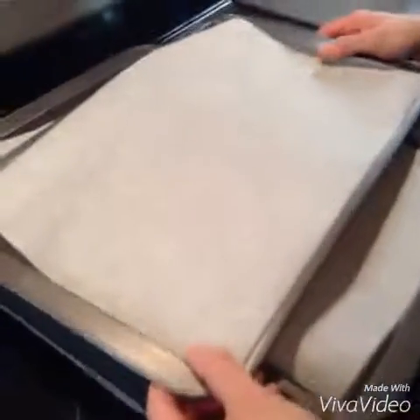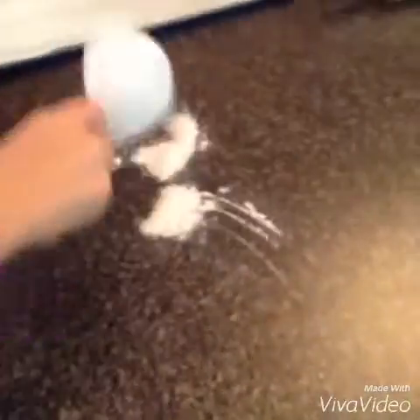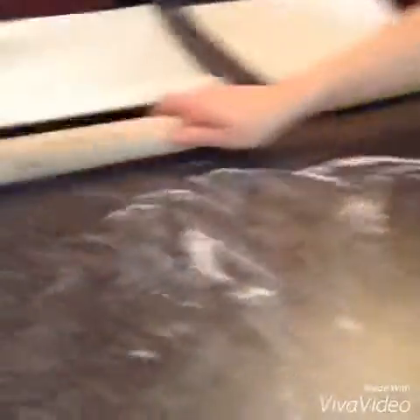Make sure you have your cookie sheets lined with parchment paper — you'll probably need 4 or more because this recipe makes a lot of cookies. Now let's get started making some shapes. You may want to put a little bit of flour on your counter before rolling out the cookie dough. Unwrap the cookie dough, and also put a little bit of flour on the rolling pin.